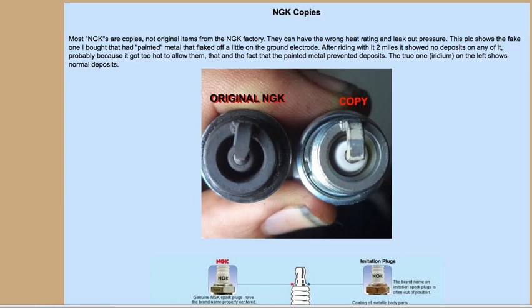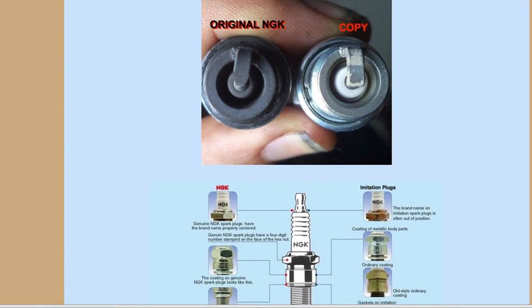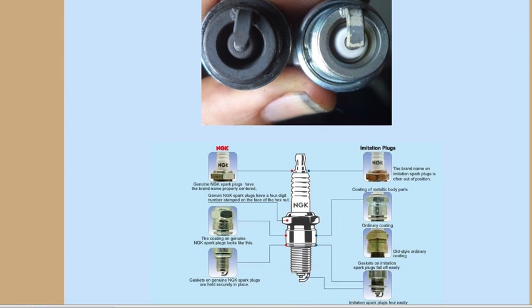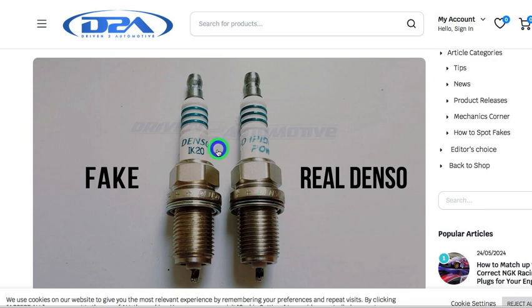Let's talk about spark plugs. There are way too many cheap, good-for-nothing copies of spark plugs on the market. This is my page on the subject as far as NGK goes. The most obvious thing you'll note with the fake plugs is they have a gold painting over the metal, and when you start using the plug, that covering will flake off.